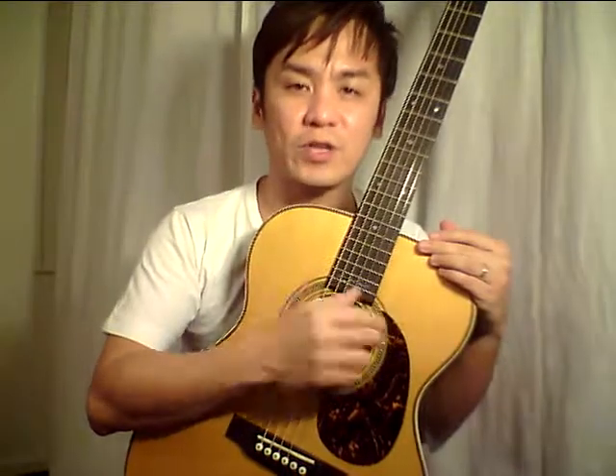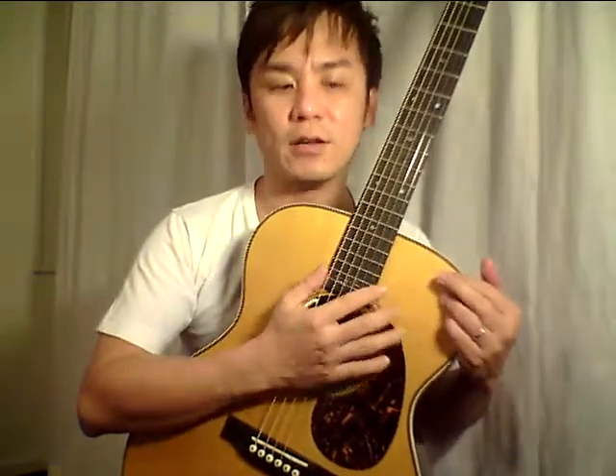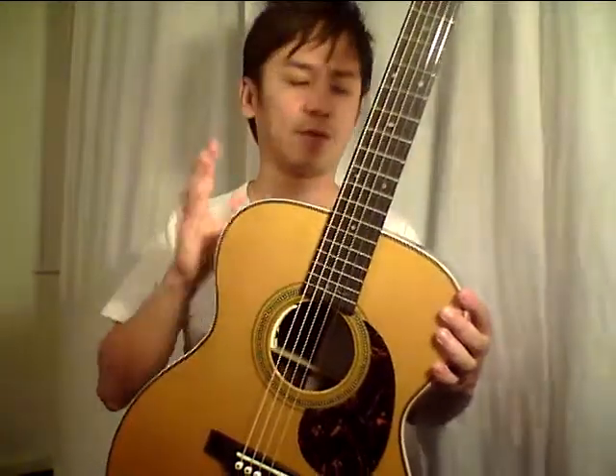This guitar has a short scale, which makes sense as Eric Clapton plays a lot of blues and prefers a short scale. The bindings on this guitar are all ivoroid — an orange-yellowish plastic.